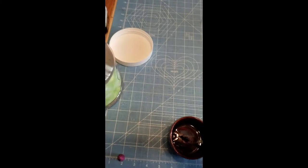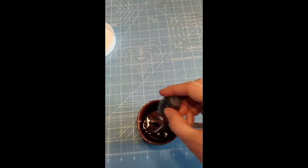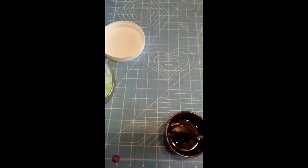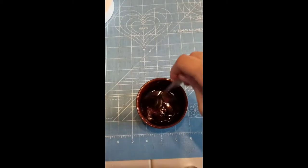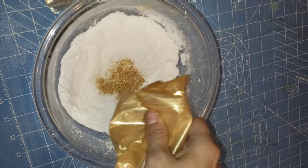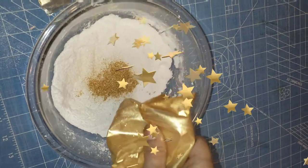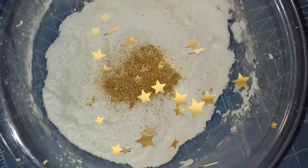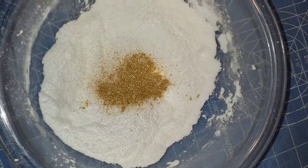I used quite a bit of food color because I wanted a really deep color. You can also use pigments or soap coloring. The next thing I'm going to be doing after I mix this is adding some glitter. I ended up using gold pearl mica because I absolutely love it — I want to look shiny when I get out of my bath, and this is going to make that happen.